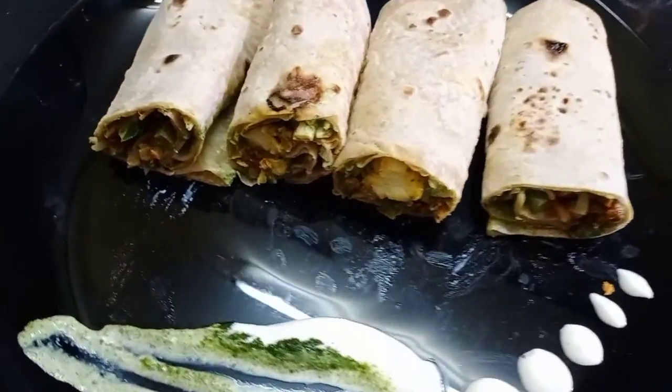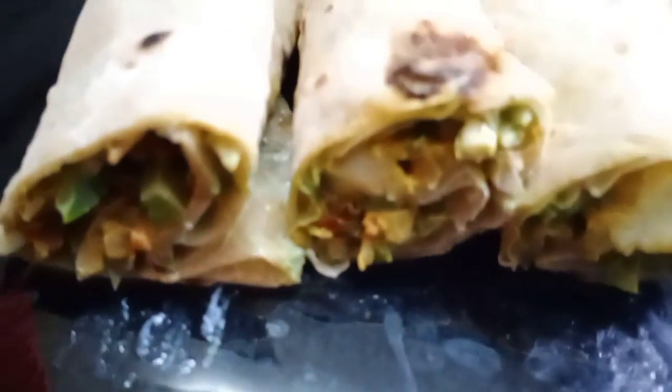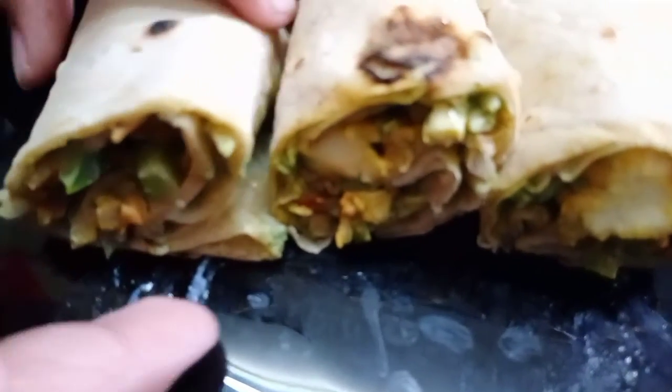Hi Friends! Today we are going to have a Chapati Roll. This is a very tasty and healthy breakfast and dinner option.